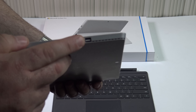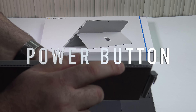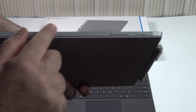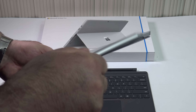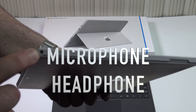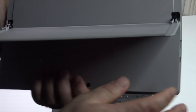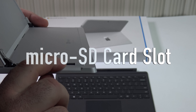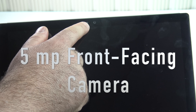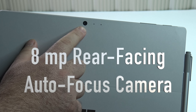On the top of the device you have the power button, volume rocker up and down, and a vent along the top. On the other side there's a microphone/headphone jack and another vent. Lifting up the kickstand reveals a micro SD card slot — I have a 128 gigabyte SD card in there and it works very well. It also has a Windows Hello camera on the front and a rear-facing camera.